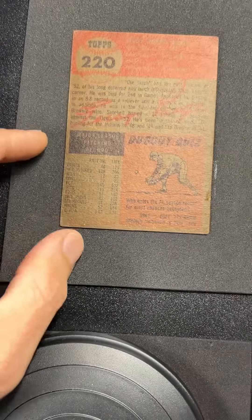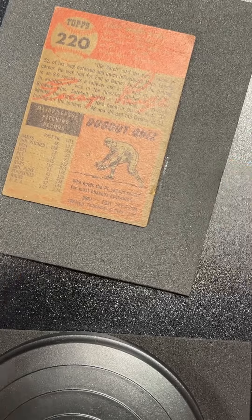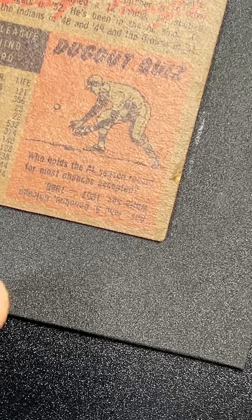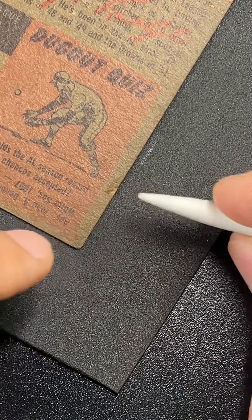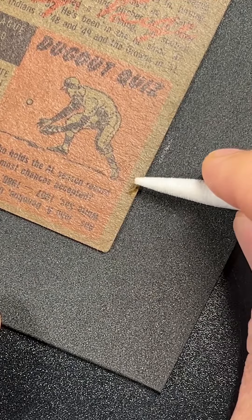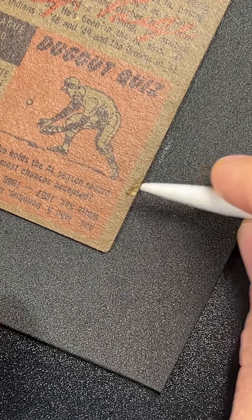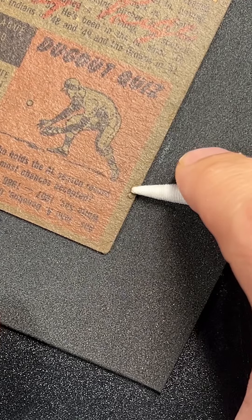Not only can you use card spray to soak a card to get all the dirt and crap out — because this card was filthy — but after you let it soak, if all the surface paper is still there, you can get it to go back into place. You've got to be delicate, but you can see how I'm lifting that up and bringing the rest of the card back down into place.